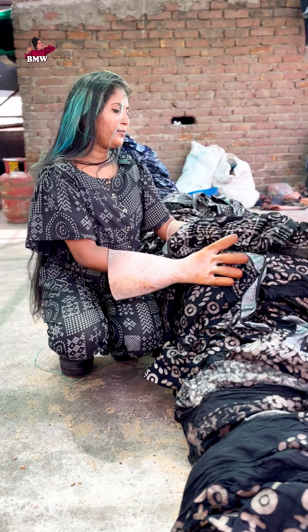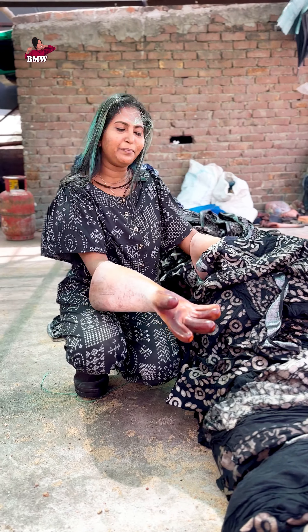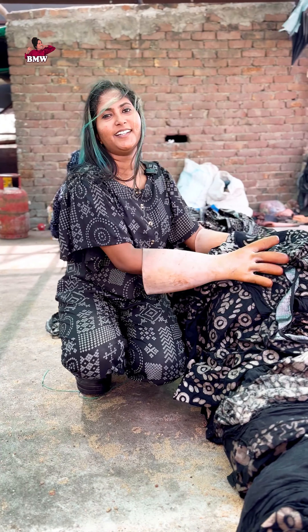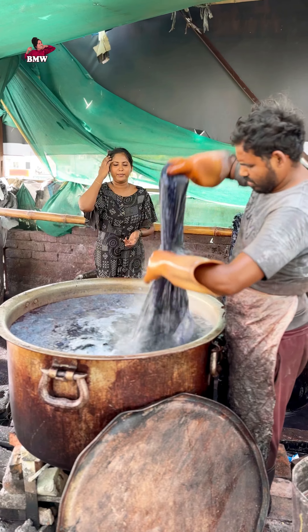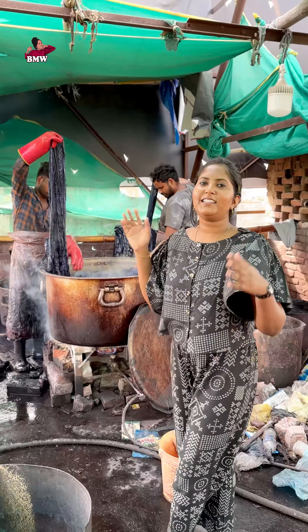This is a gray dye from this. This one is a black dye. I don't like this black. I don't like this because there are only certain ones.